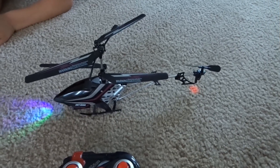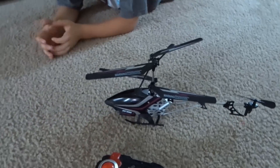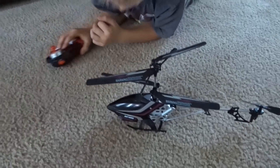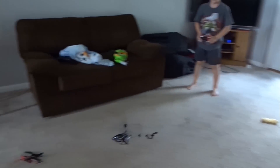It's really hard to fly this outside. The slightest little bit of wind is just terrible. But indoors, this thing is really awesome to fly. And we're going to go ahead and show you that right now — we're going to let my eight-year-old go ahead and fly it. So go ahead and pair it up, son.